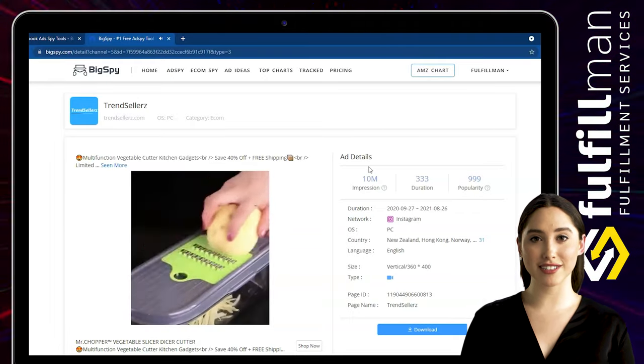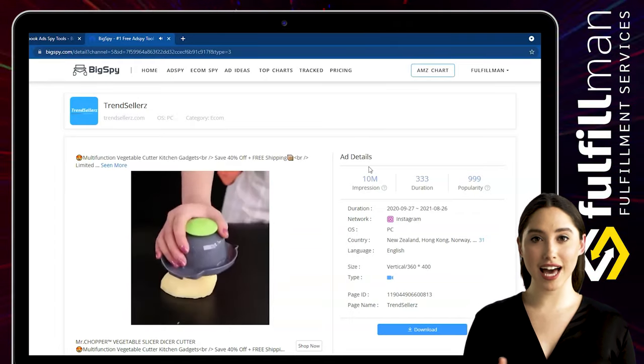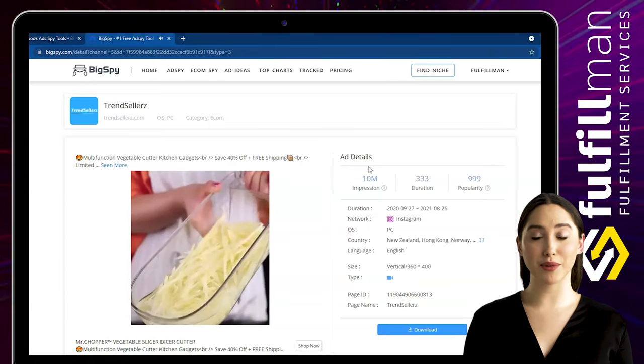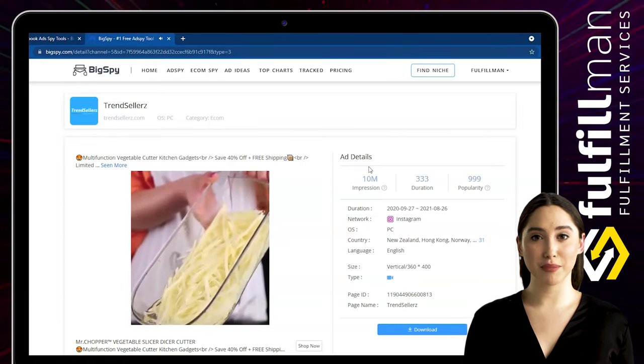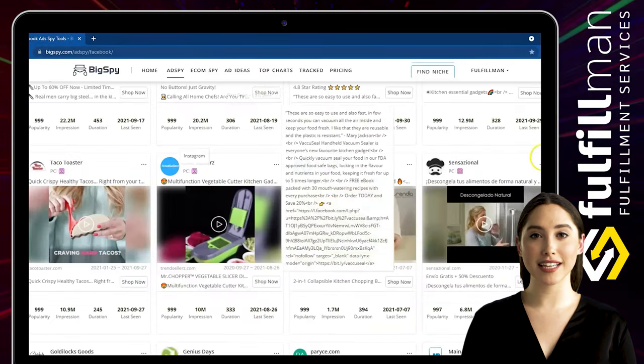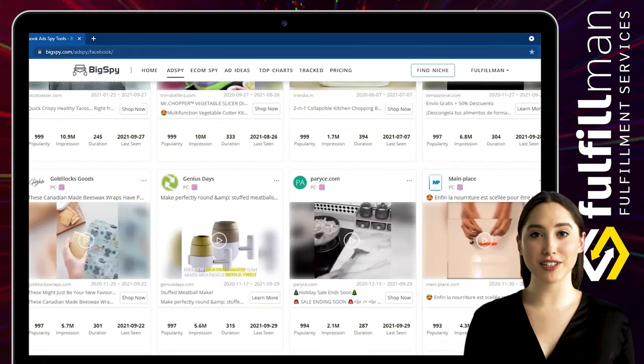Chop vegetables, fruits, cheese, peppers, tomatoes, onions, carrots, cucumbers, beets, potatoes, garlic, and more. This dicer-chopper cutter can effectively reduce the time between preparation and serving, making it easier to add diversified nutrition to your family's meals.